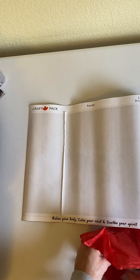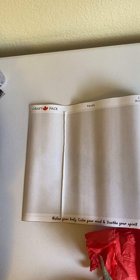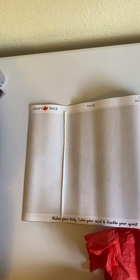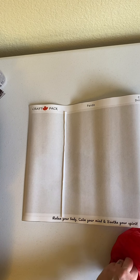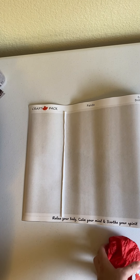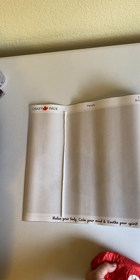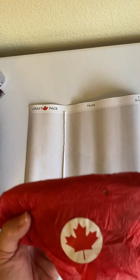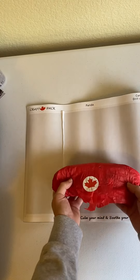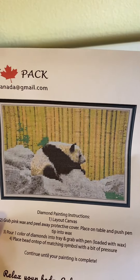The drills come packaged nicely — I wasn't expecting the drills to be gift wrapped. Let me get them back in here. Originally I was going to take this off but I've decided against it because it is double-sided adhesive. This is how the drills come, and I'm just going to show you the image again — this is what the diamond painting will look like.